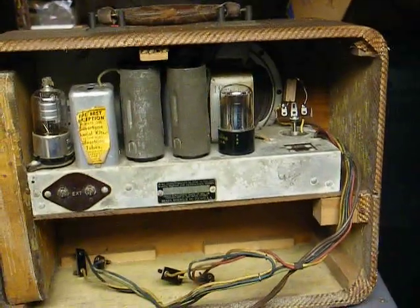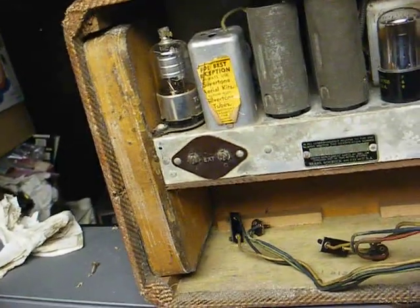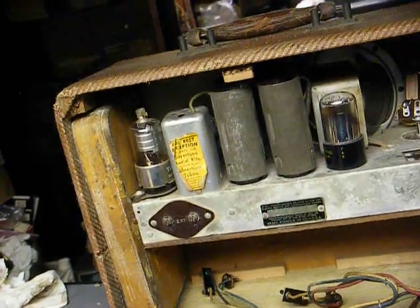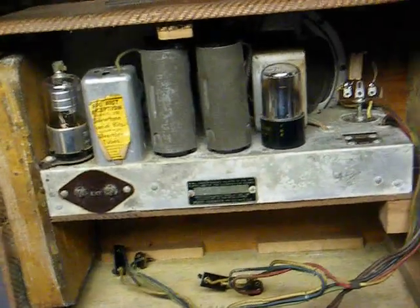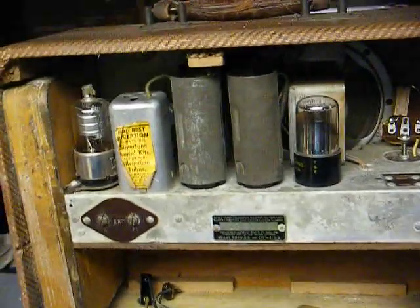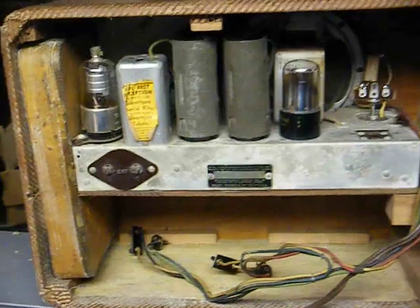I kind of like these cloth-covered portable radios. The model of this thing is Model 6861, Silvertone. And the chassis number is 110.412. Whatever manufacturer's prefix 110 stands for, that'll indicate who actually made this radio.